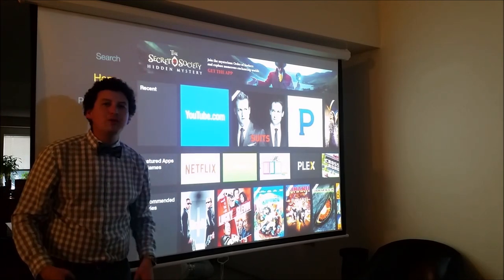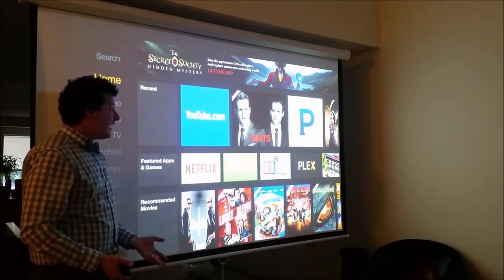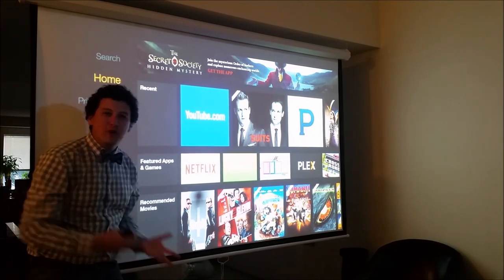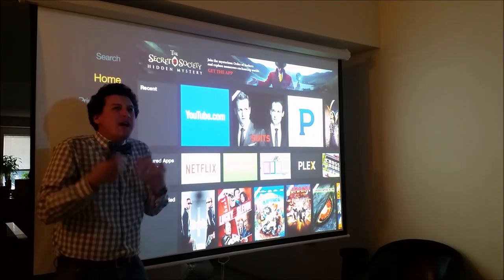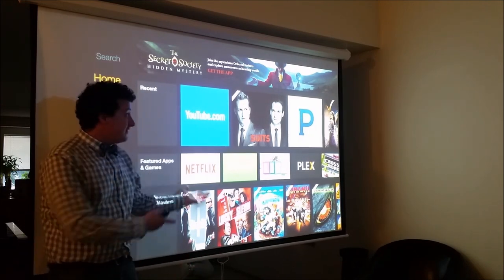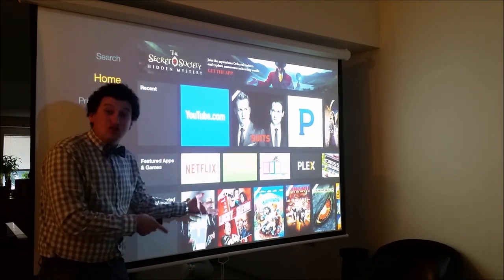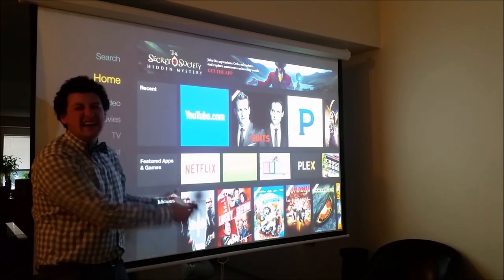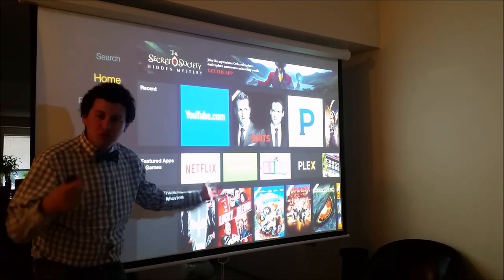This video is more about the setup — the projector, the screen, the stand — and what media device you put into it is completely up to you. The fact that you can have something like this for $200 is mind-blowing. You can't even get a quarter of this screen size for $200 with a TV.